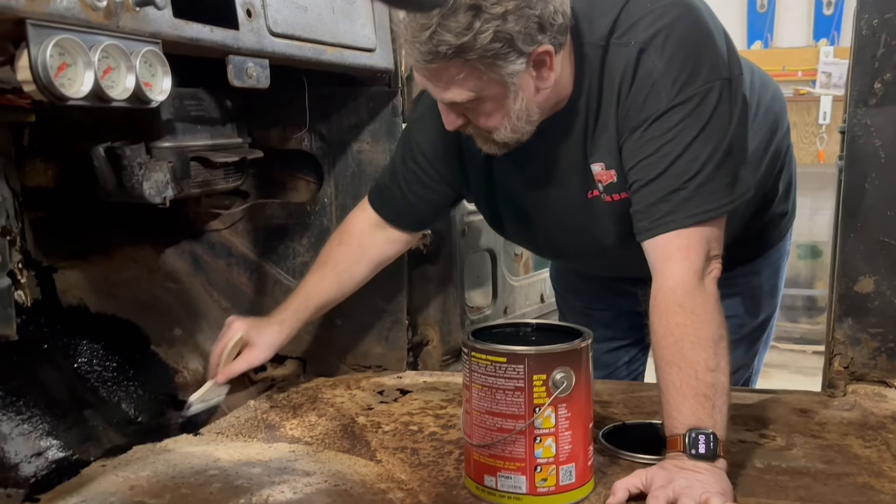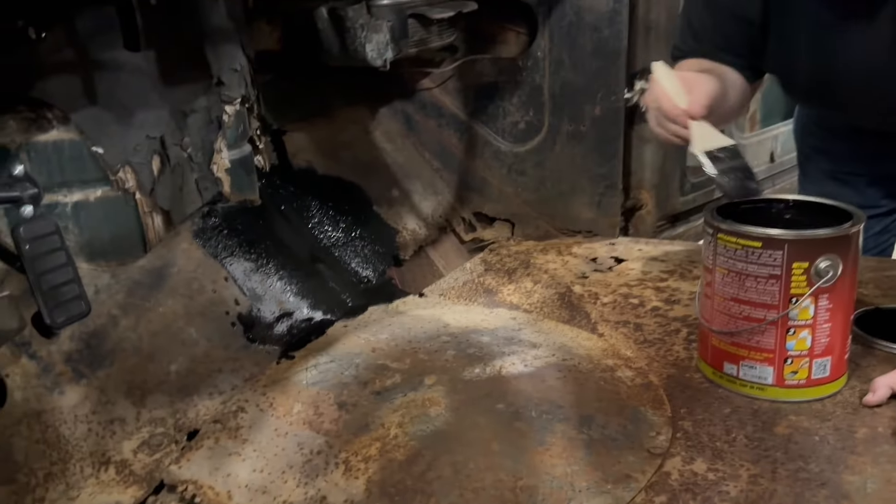We got the POR15. I bought some cheap brushes because they're probably going to get destroyed. We're going to paint up the interior and kill some rust and stop some rust. This is going to look awesome.